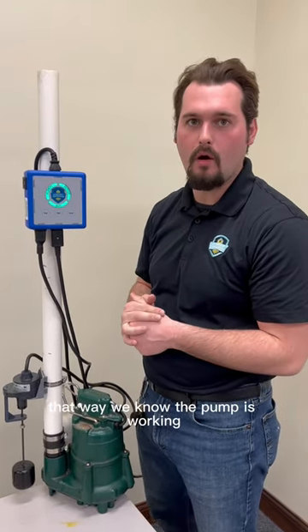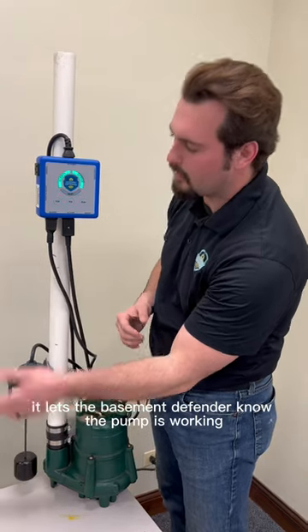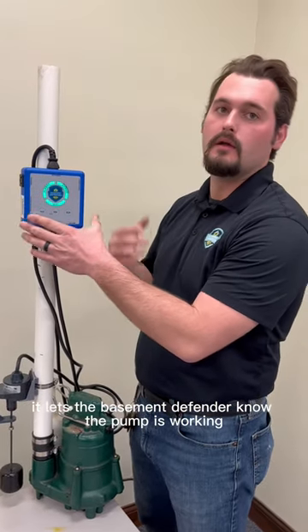That way we know the pump is working. So anytime it goes off, it lets the Basement Defender know the pump is working.